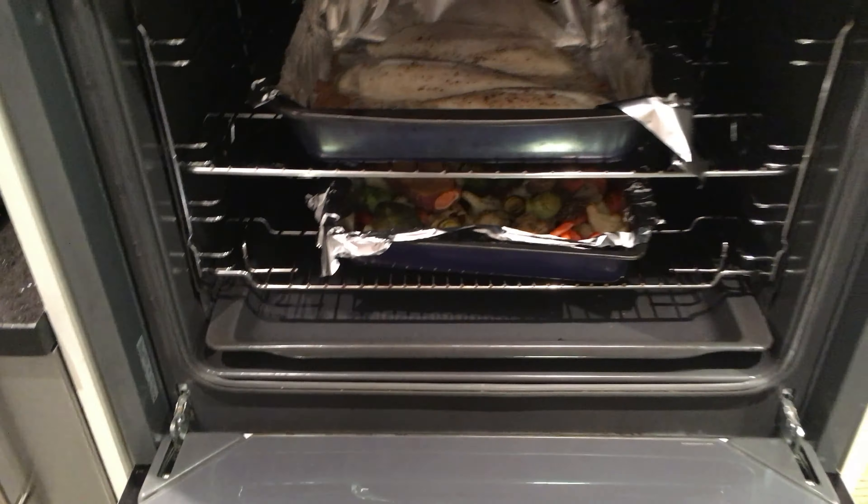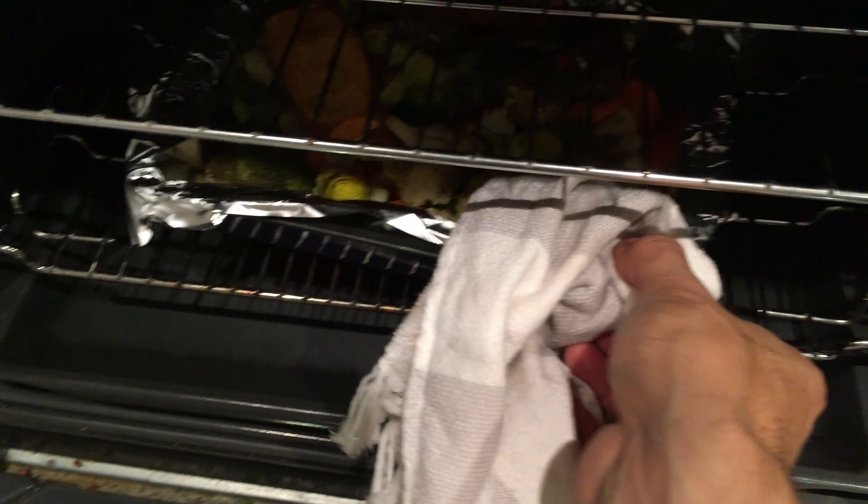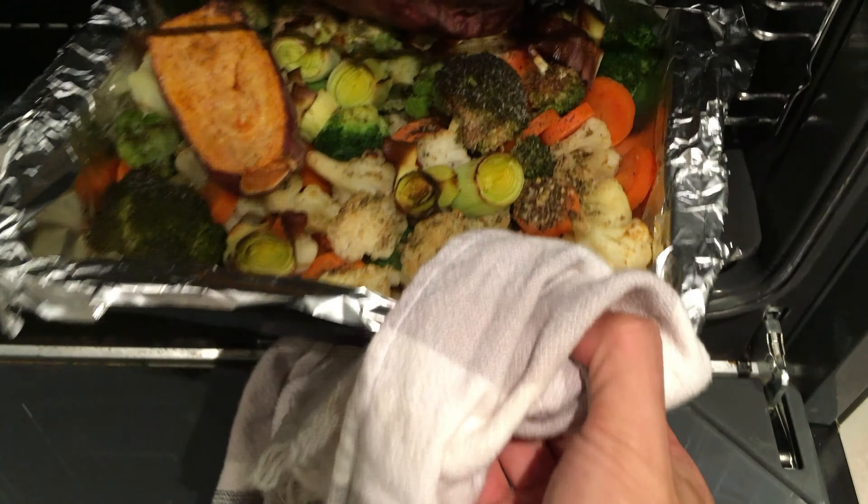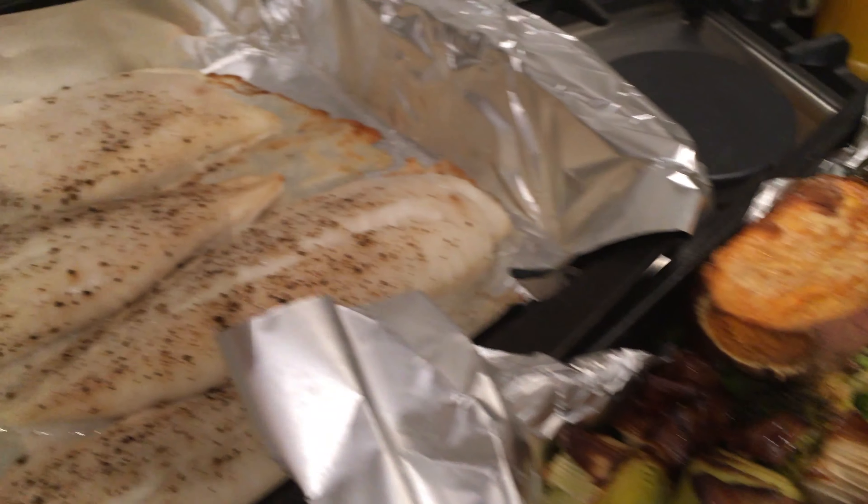Okay everybody, time is up — let's see how we're looking in the oven. Making sure we don't burn ourselves. And there's the fish. And our veg. I'm going to go a bit crazy and put some cinnamon on top of the sweet potato because it'll make a big difference. There we go — there's the finished product.